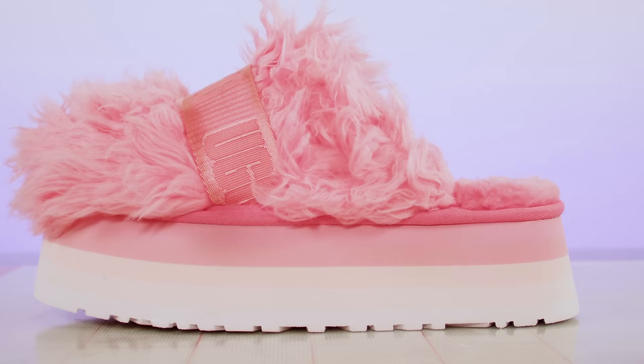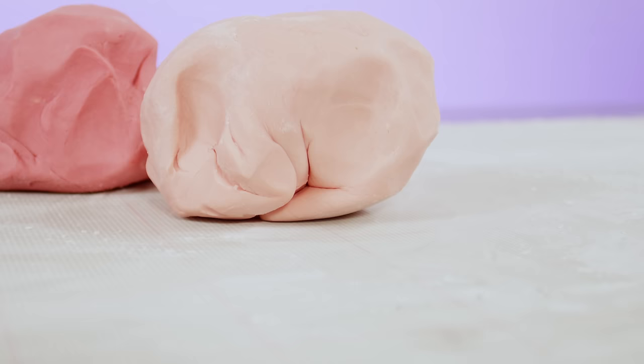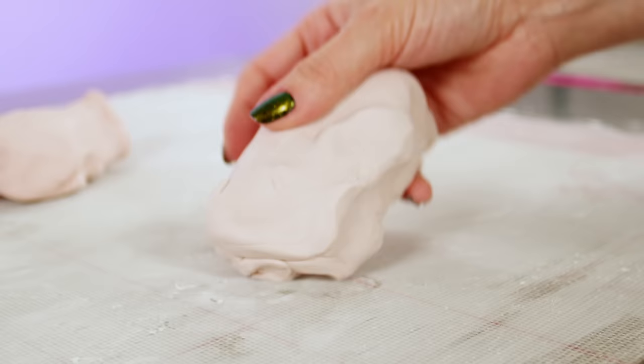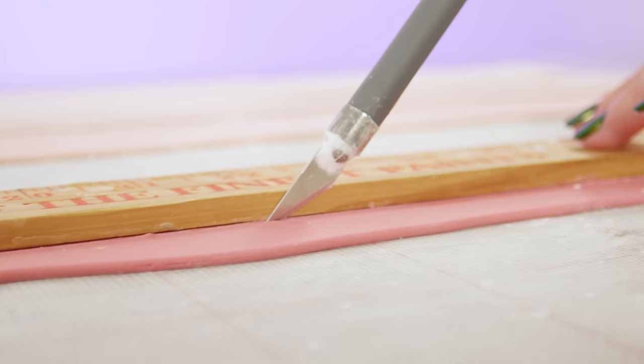What edible material can I use to make this fur? Got any ideas? I bet I know what you're thinking — do you think that I should use cotton candy? That's a great idea, but I'm not gonna use it. Let me explain why. Cotton candy is a wad of spun sugar, and once you take it out of its sealed bag, the moisture in the air causes it to shrink after about a half hour or so. I know from experience. I already know that I wouldn't be able to place the cotton candy onto this shoe cake in a way that looks realistic in such a short amount of time.